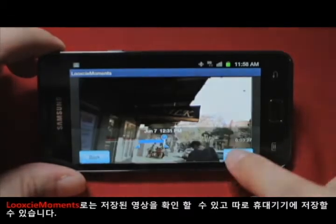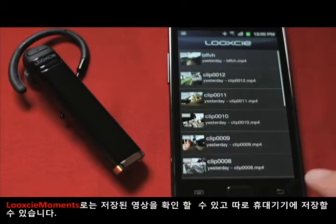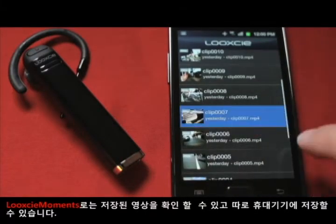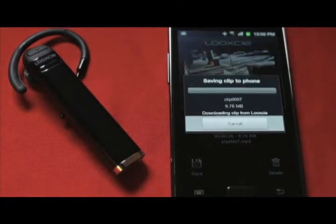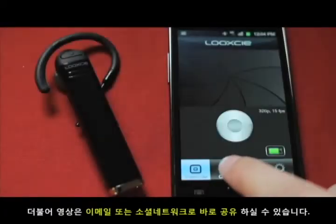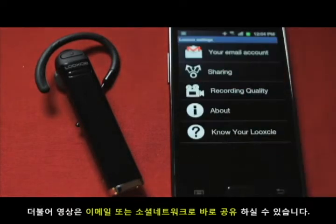Using the Look-See Moments app, you can also watch and copy these independent video files over to your device so you can use, edit, or share them just like any other video clip. And without even leaving the app, you can email or upload your clips directly to sites like YouTube.